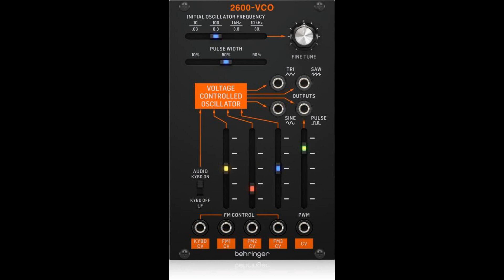Behringer announces the 2600 VCO Eurorack module. Welcome to Music Gears, where we bring you the latest info on new music instruments, software, and other gear from around the world.